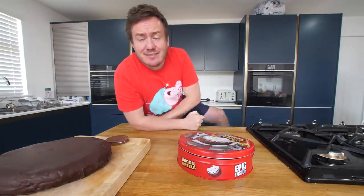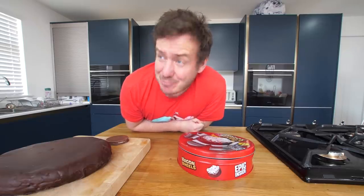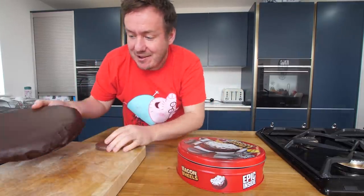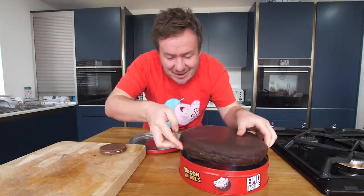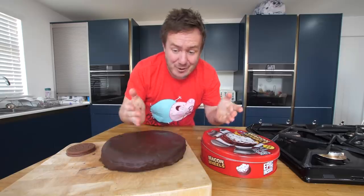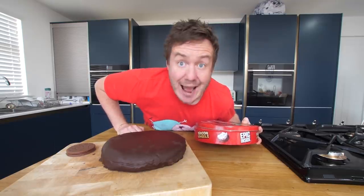Two hours later. I didn't go for my run. Still in my shorts, I probably will after this. But here it is in all its glory, all nice and set with a standard one for scale. I've tried putting it back into the tin and I don't know - I could probably bend the tin. But have we made a giant wagon wheel from a giant wagon wheel? Yes, we blooming well have! And I can't wait to slice this open, which is now.